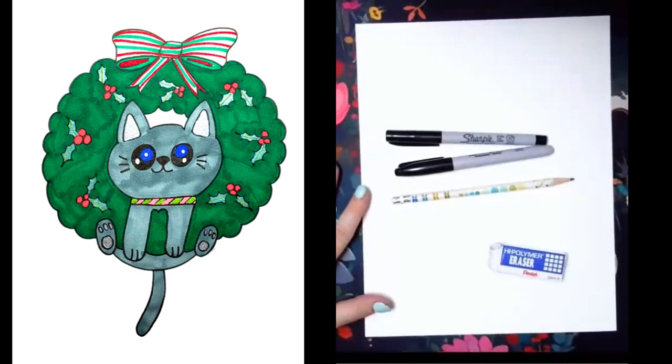Hello creatives! Miss Nikki here from Studio CIA Classes. I hope you're ready to be creative and use that imagination of yours because today I'm going to teach you how to draw a curious Christmas kitten who happens to get himself stuck in the wreath.